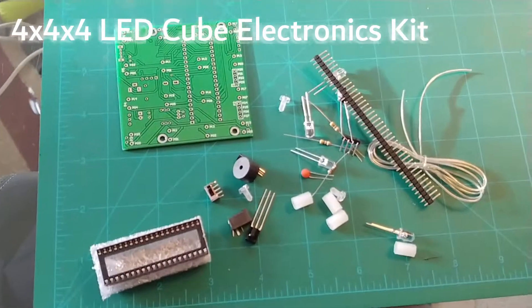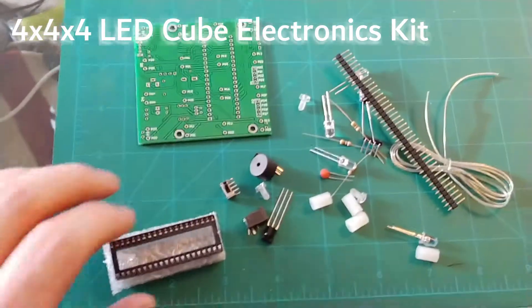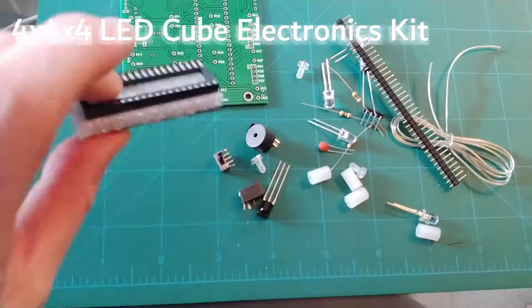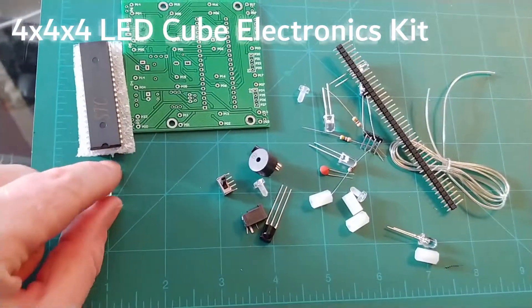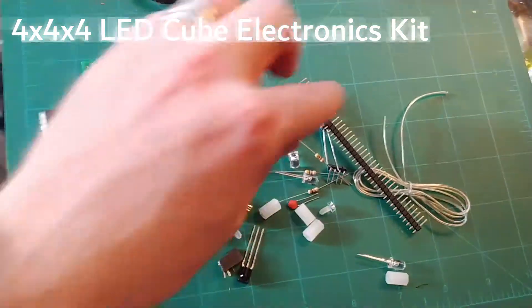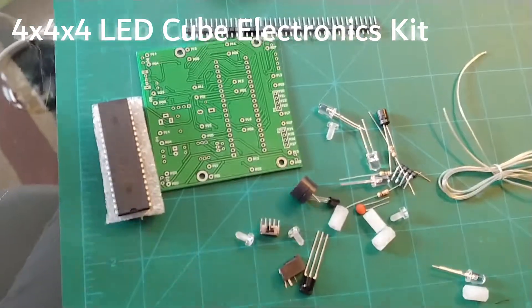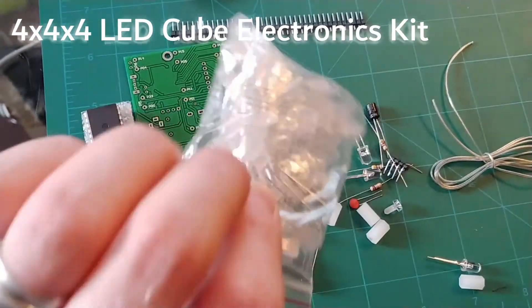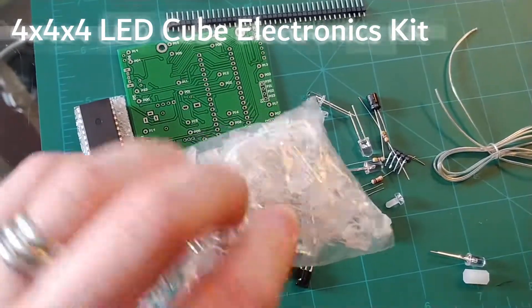This is my third electronics kit from Banggood. I've got a nice little chip which hopefully will drive all the cool stuff. Some sort of razor bits and there's not many components here, but there is a huge bag of LEDs. So this is hopefully going to be one of those LED cube things.